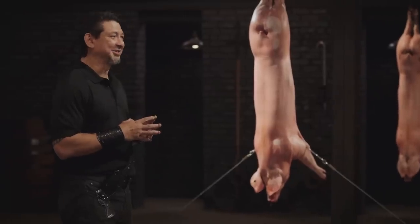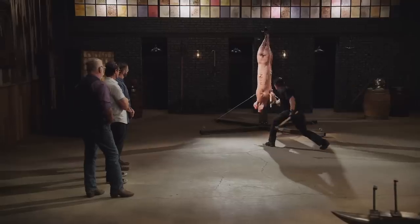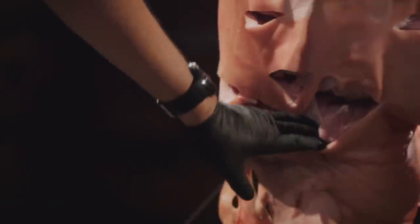Bladesmiths, this is the kill test. To find out what kind of lethal damage your weapon will do, I'll take your tomahawks and go ham on these big carcasses. Mike, you're up first. These are made to chop deep. It's easy to maneuver and deliver that kind of damage. Overall, your weapons will kill. Good job. Thank you.